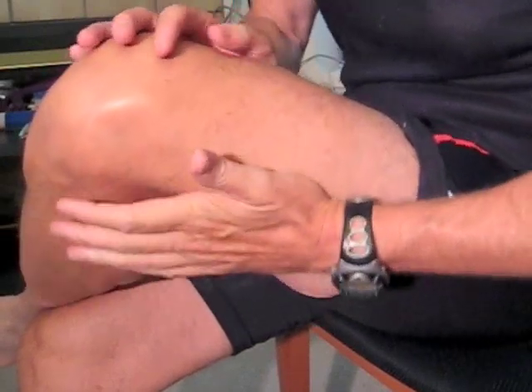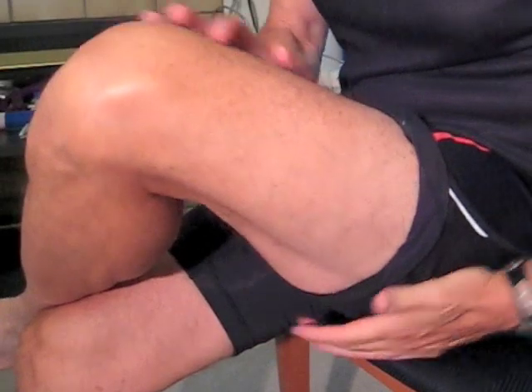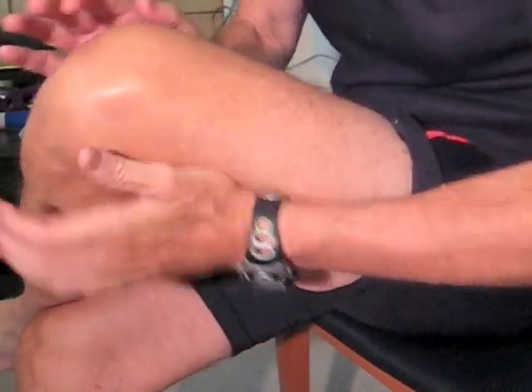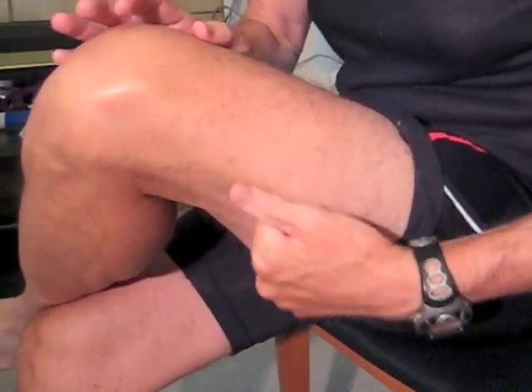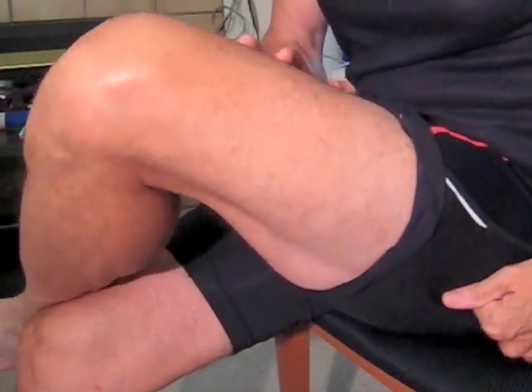Step 4: IT bands. Use both hands, pressing into your IT bands with one and your inner thigh with the other. Keep your leg relaxed. Press with your fist to go deeper, and press and roll your fist to go even deeper.